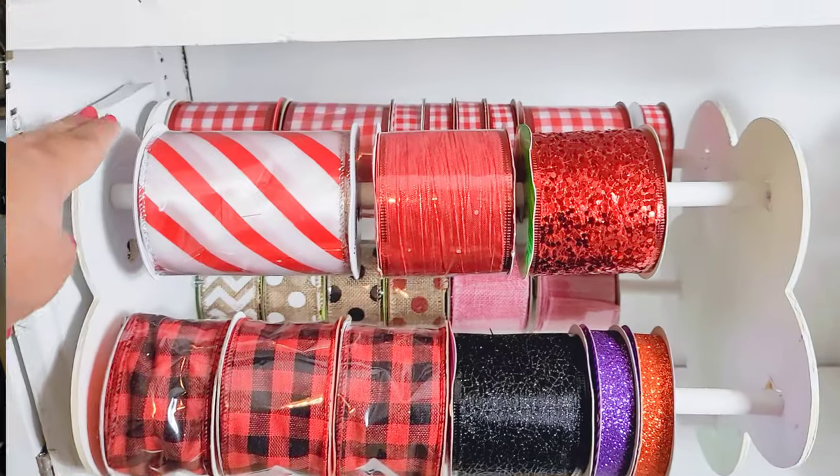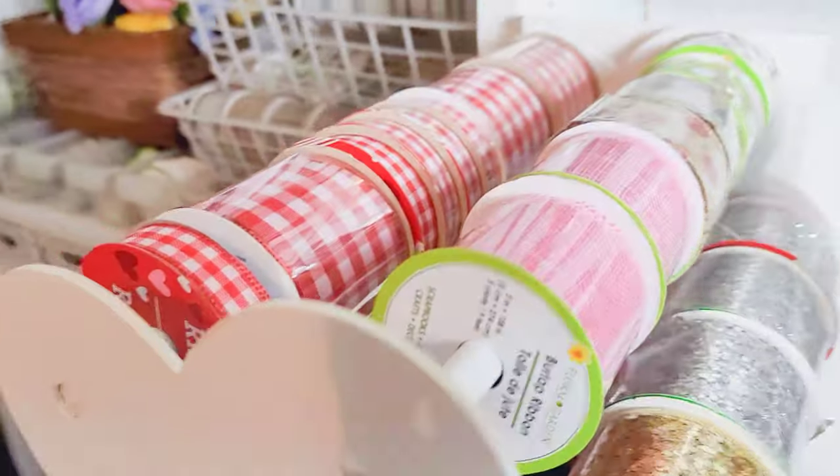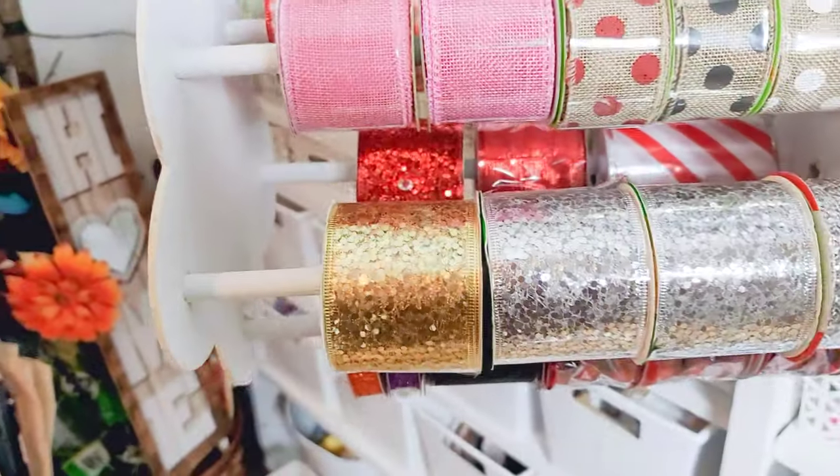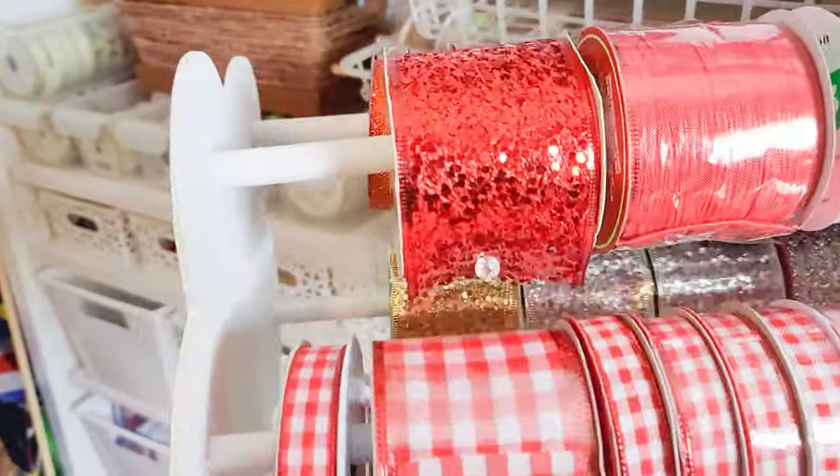Hello friends, welcome back to my channel, and if you're new, welcome! My name is Jackie. Today I'll be showing you how we made the pullout ribbon spinner that was in my craft room tour makeover video, so let's get started.